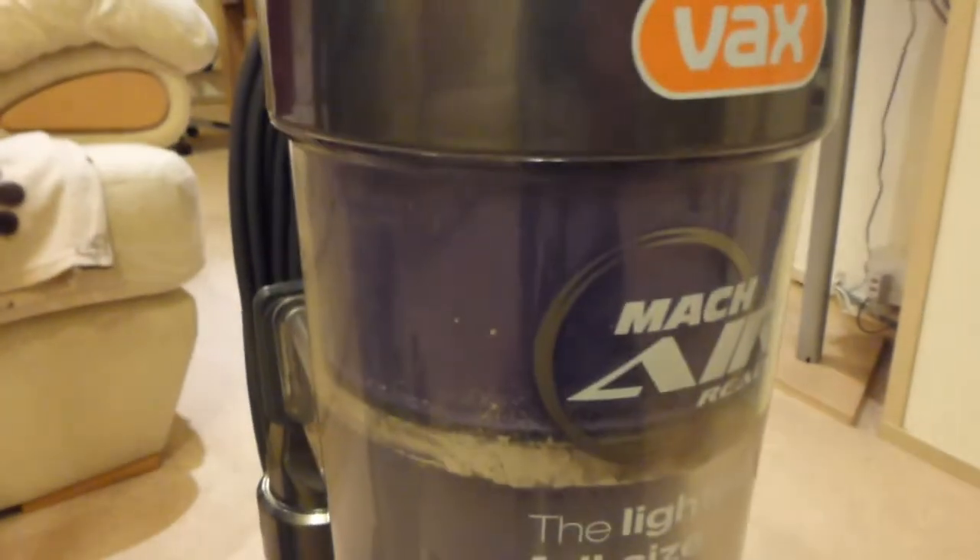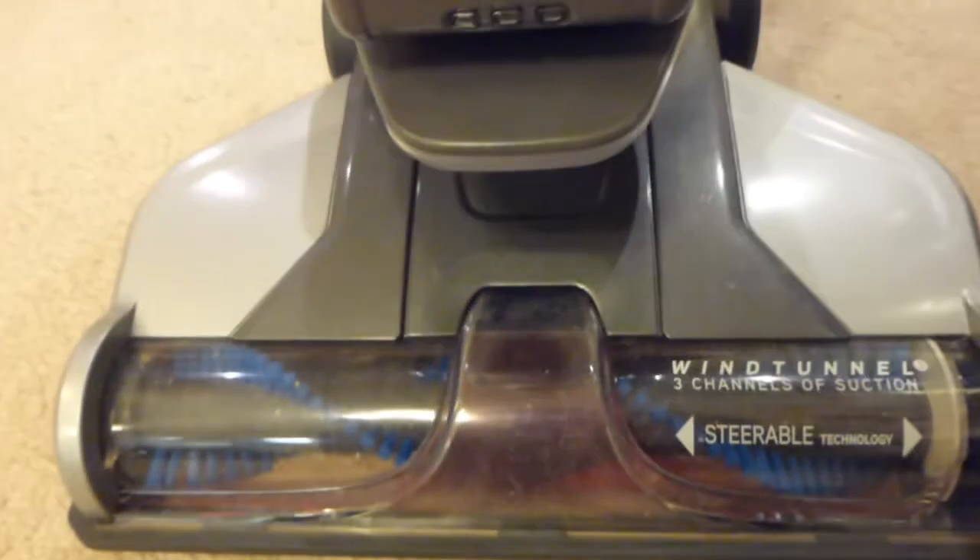The bin has a multicyclonic separator inside, as opposed to the original one. When you look at the base, you can see the brush roll — very, very similar in size to the mains machine. That mains machine obviously has much more power, being a 1200-watt motor, as opposed to this one which is literally 150 watts. So the mains machine has eight times more power than the battery-powered one.